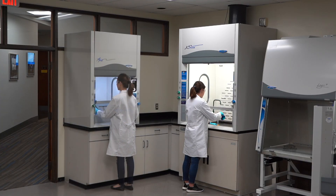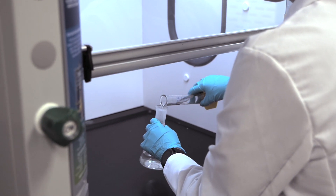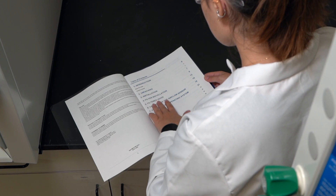Before you install your LabConco Protector Echo or Aero filtered fume hood, prepare the site for installation. Your user's manual lists the requirements for the installation site.